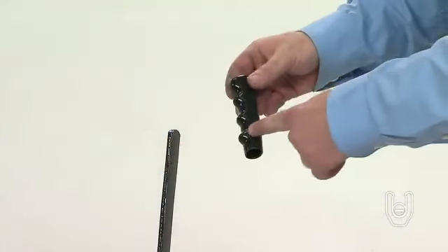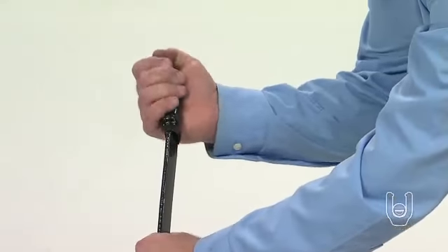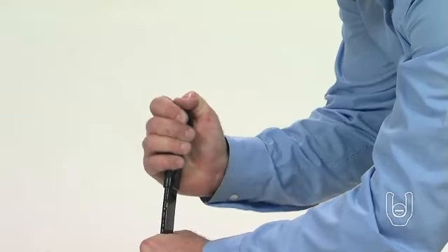To complete the lift handle assembly, slide the grip, Part K, onto the end of the lift handle.